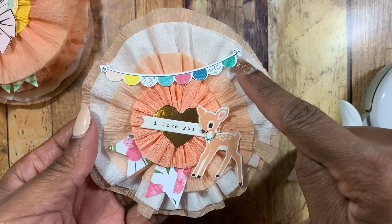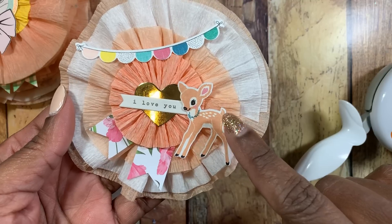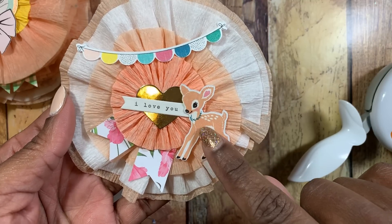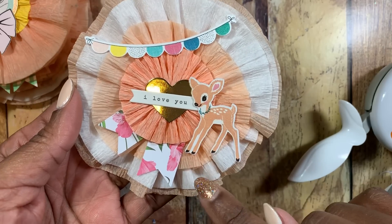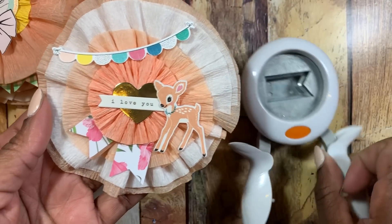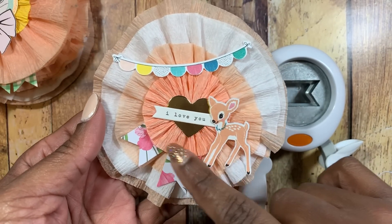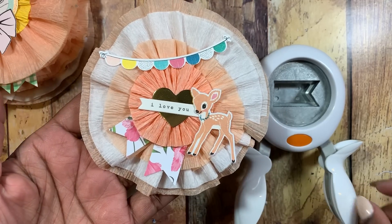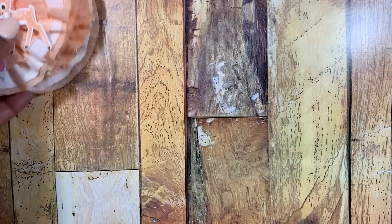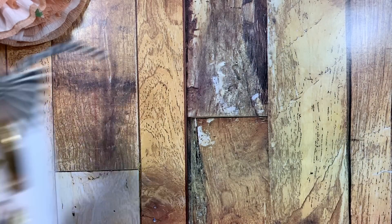Last but not least, I created this one. It has a digital of the little banner up here, and this little deer is from Falala or one of the Christmas crepe paper digital kits — I thought it was so cute. I used the little flag banner punch again to make the banner pieces, and this rosette was already created out of that pack of four different rosettes.